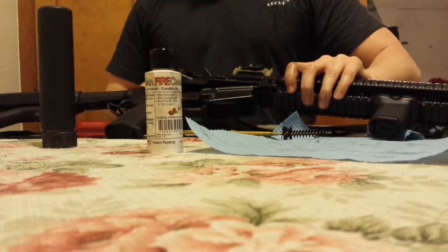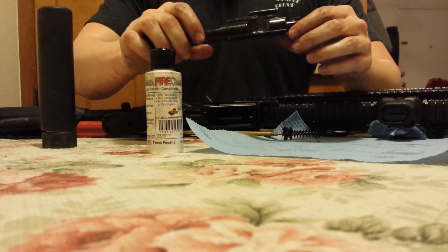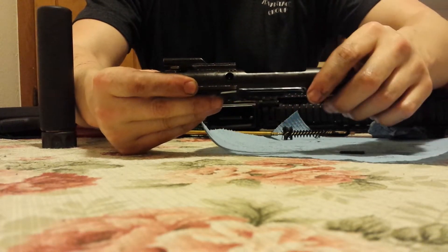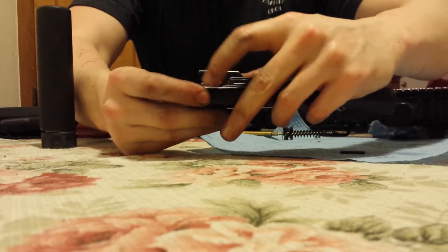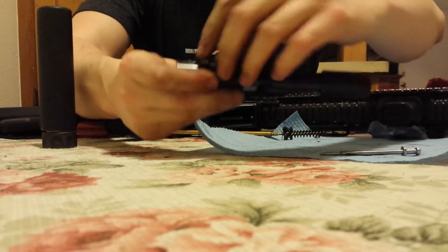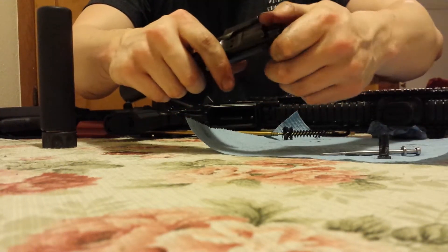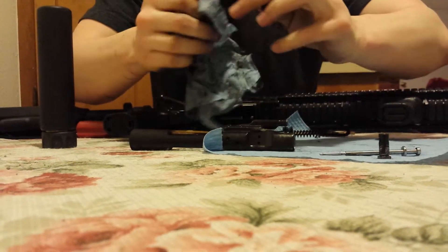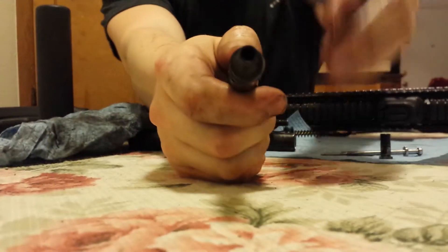I don't recall if I showed you the bolt tail after I got done scraping — let me show that to you. For those not familiar, I'll disassemble the bolt carrier group so you can plainly see it. Remove the cotter pin, collapse the bolt, turn your cam pin and remove it, then remove the firing pin. Let me wipe off that bolt tail. Yeah — that's just some Fire Clean, a thumbnail, and one paper towel. No chiseling, no magic, nothing special.